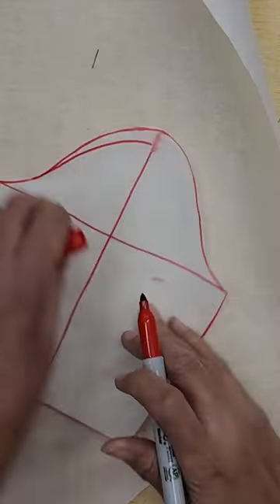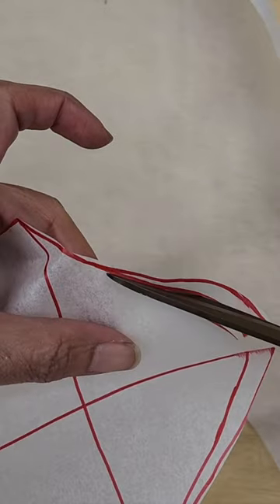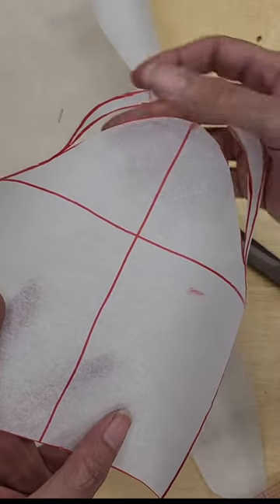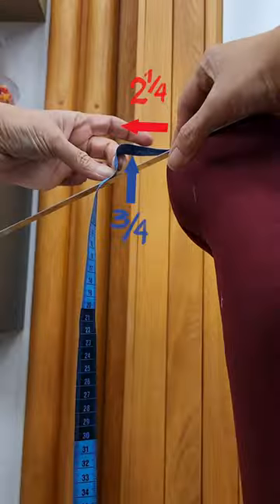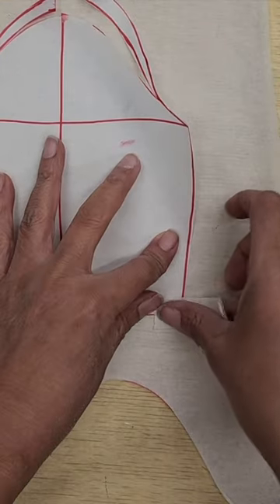Take your sleeve pattern and make an arc cut starting from the center towards the side and leave it hanging just for a hair. Now you have to decide how much you want to put your sleeve out.